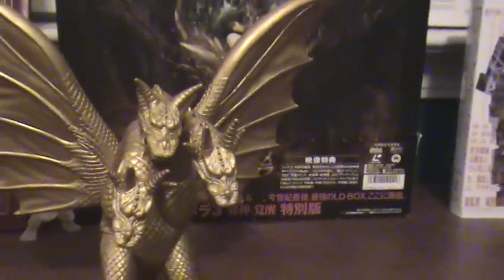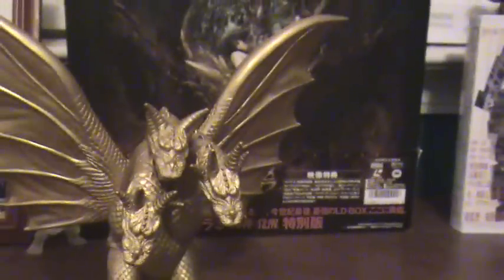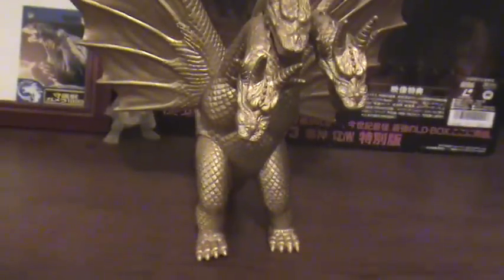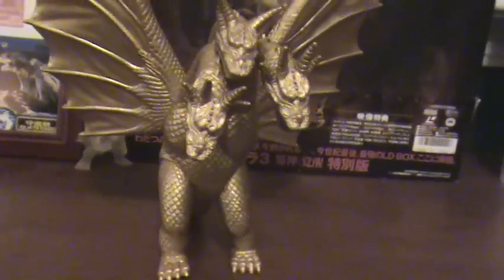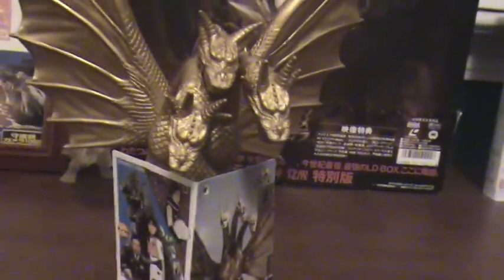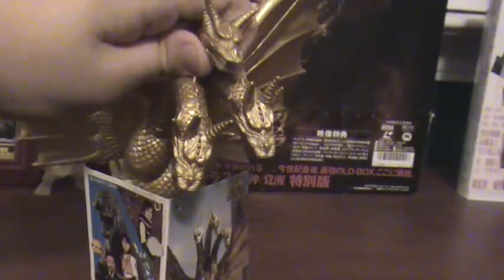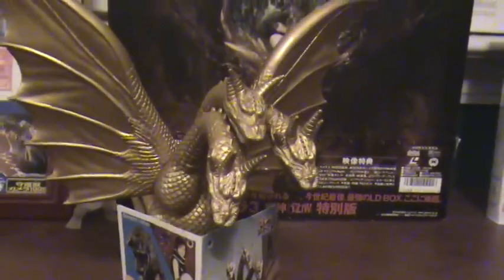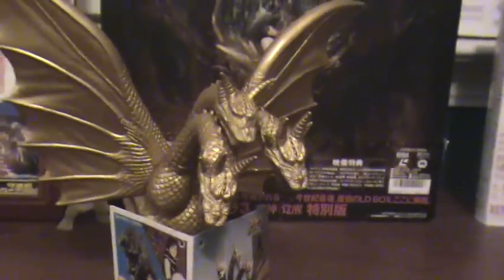Now, I don't know if I'm going to do a rating scale on my reviews or not — I might as well. I'm gonna give this figure a 4 out of 5. It's a nice collector's piece, and since I did not play with the figure, the play value seems to be good. It seems nice and sturdy — I've tried moving the heads around, and no matter how many times you do it, they just go back into place. So pretty sturdy, I'll give it a 4 out of 5.